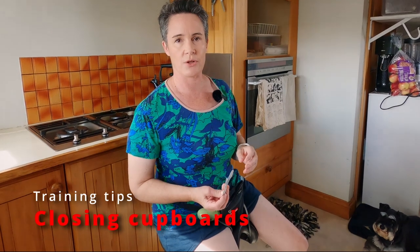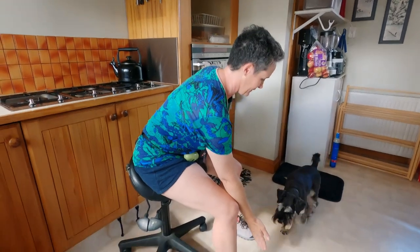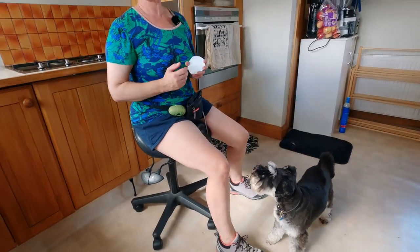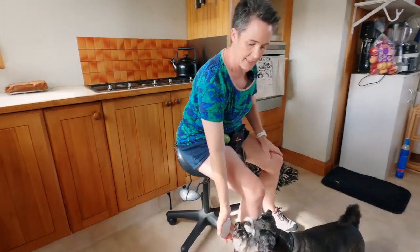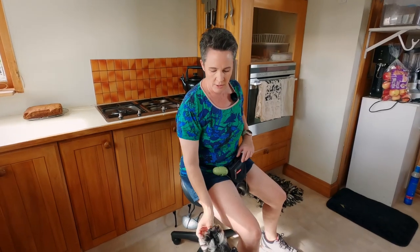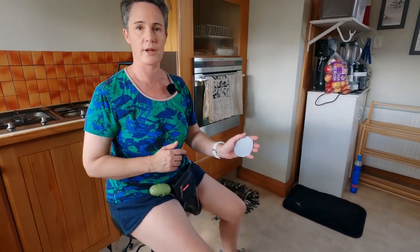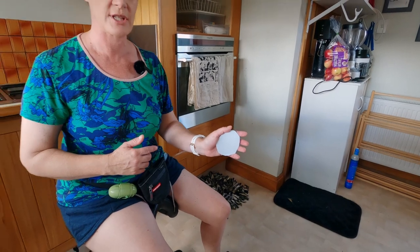So I thought I'd show you in a snapshot the steps we went through to get Ramon to close a door. First off you need to teach a touch — touch. Good boy. Then when you've got a really strong touch you need to teach a target — target. Good boy. You introduce the new word first, and then because it's in your hand it's easy for him to make the change from touch.